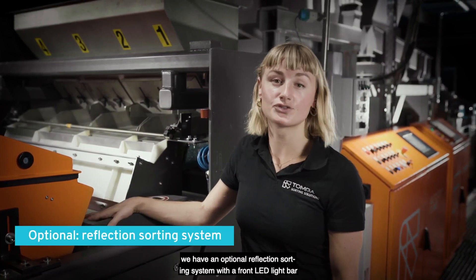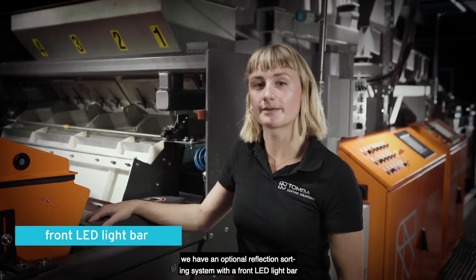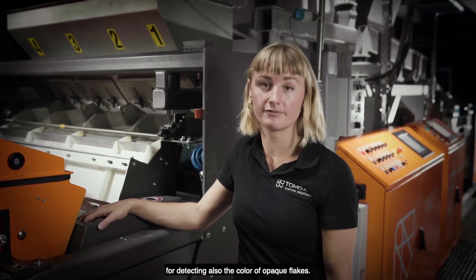In addition, we have an optional reflection sorting system with a front LED light bar for detecting also the color of APOC flakes.